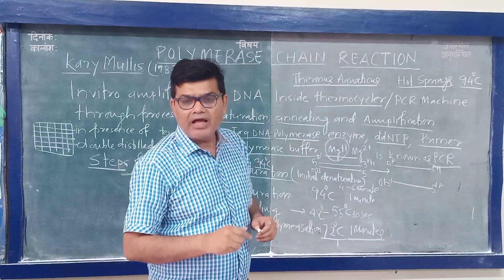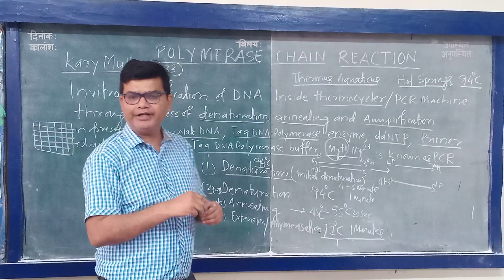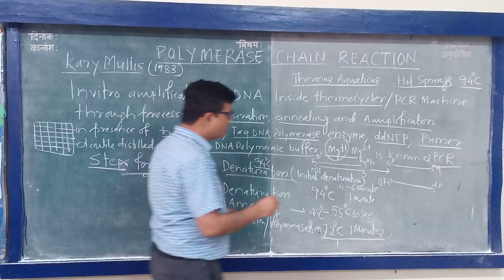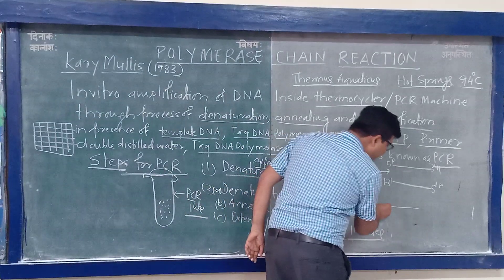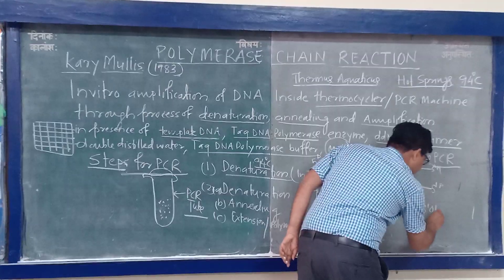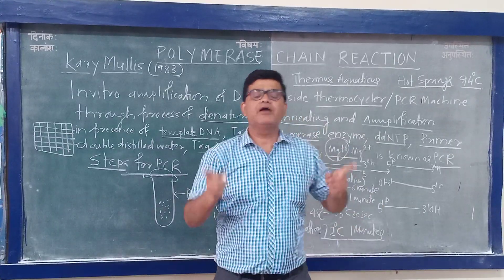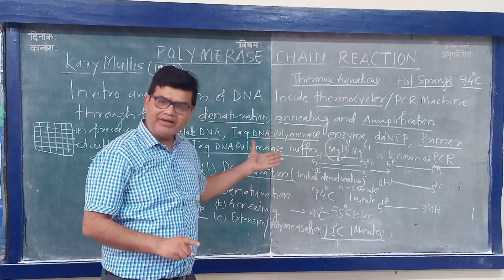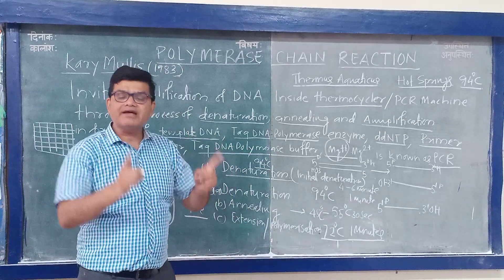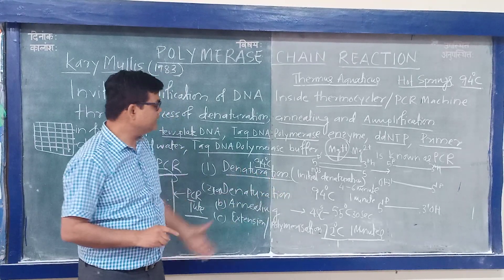The primer provides the 3' hydroxyl group. If the hydroxyl group is not present, the reaction will not proceed. The primer is a single-stranded DNA that is complementary to the template DNA and provides the 3' OH end. The primer length will decide the annealing temperature.